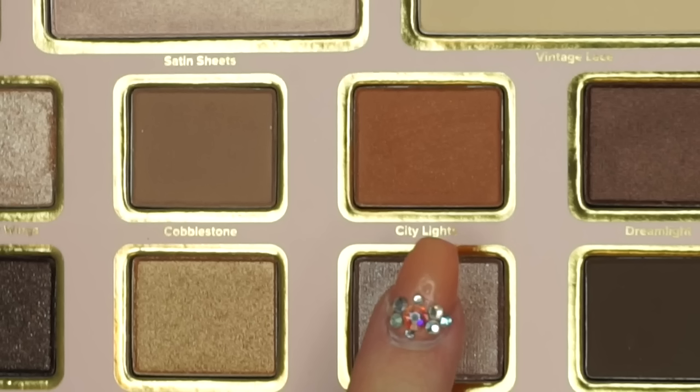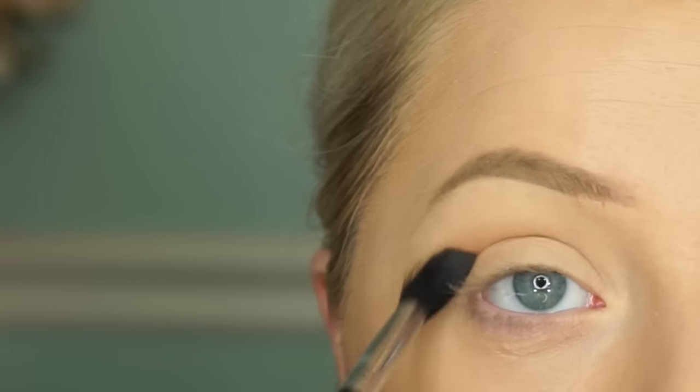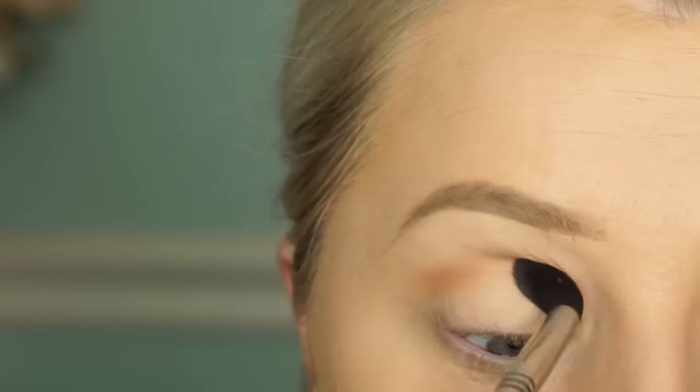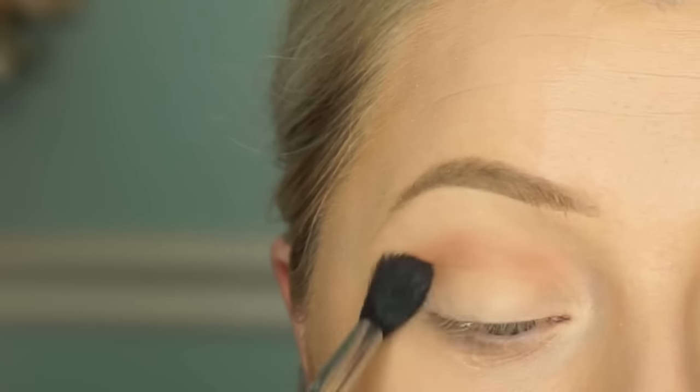Now I'm going in with City Lights, which is a super warm, kind of caramel shade from this palette that I really like. I'm going to use this as my transition shade, blend it into the crease, and it's going to take quite a bit of blending just to make sure it's prominent enough. Use any crease brush you have on hand.